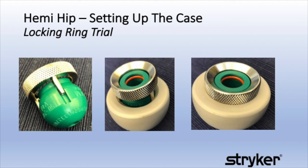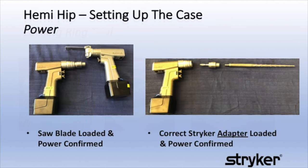While setting up the case, it is a good time to work with the surgical technician and practice assembling a variety of the Stryker instruments that you will be using in this case. The unipolar ring head endo trial is a good example, as are snapping broaches into broach handles and reamers into the gun. The saw blade must be loaded and the power confirmed. The correct Stryker adapter also needs to be loaded and power confirmed.